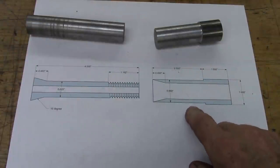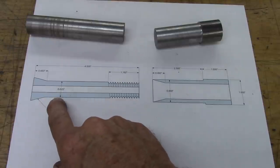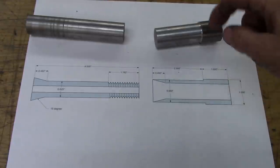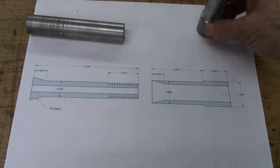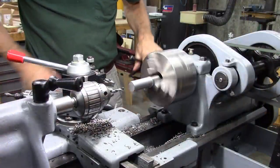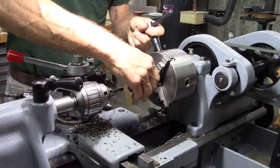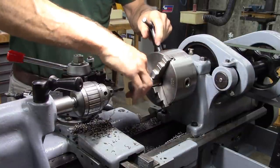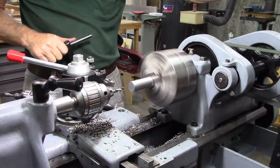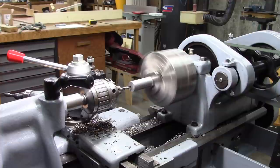The next step will be to bore this out to five-eighths of an inch inside. That's what this inner diameter will be, and the inner rod fits inside that. So I need to bore this for five-eighths of an inch. It's got a wobble to it — let me fix that. That's a little better.